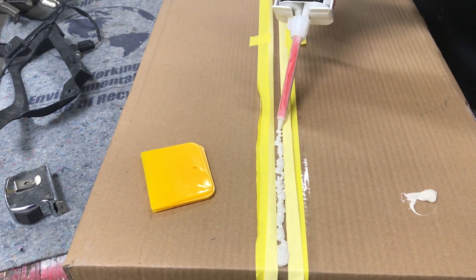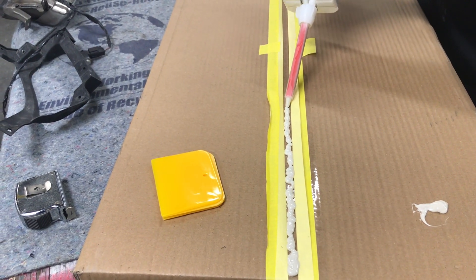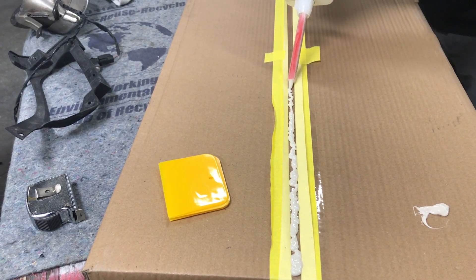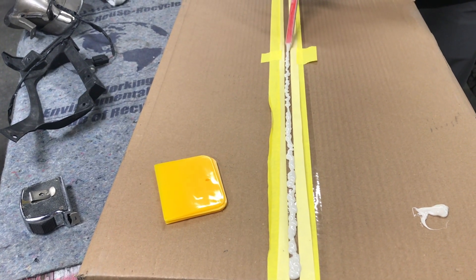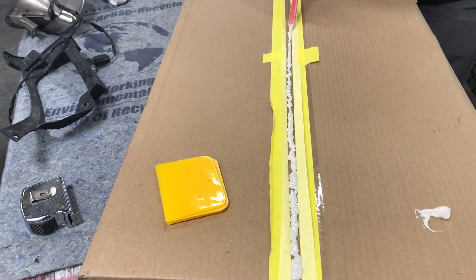We're gonna build a nice little tape dam. Make sure you use the tape that's intended for body work, not painters tape, because you're gonna need that. We'll build that up as much as we can.